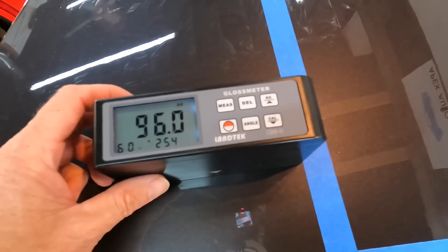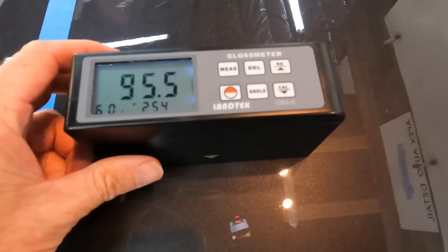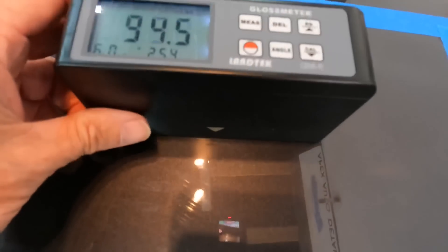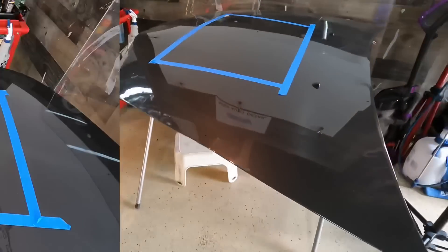When it comes to gloss, not much of a story to tell there. Some products take a few days before you get the full effect on gloss. Sometimes these products throw off the aperture of the gloss meter until they're fully cured, so this is the reading I got about 36 to 48 hours in.